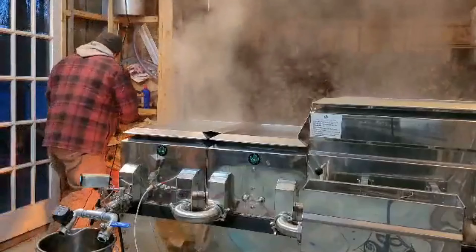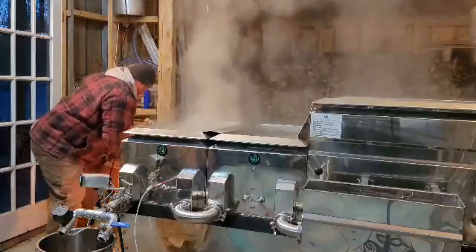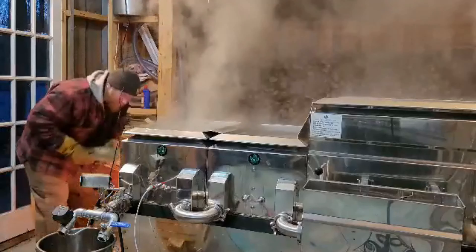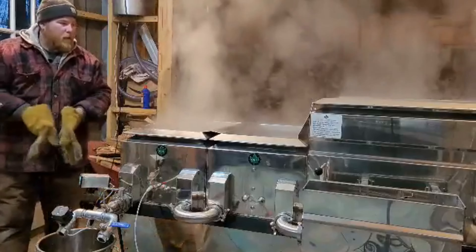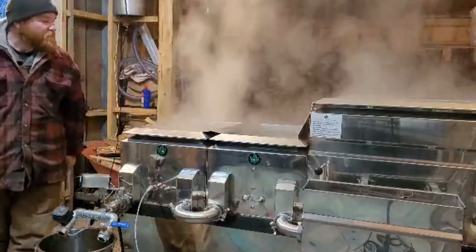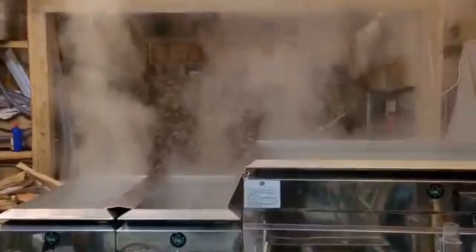He'll start picking back up again here now. Better keep a consistent boil going. Yeah, steam's going there now — let's see what he's doing. There we go — that's what you want to see right there.